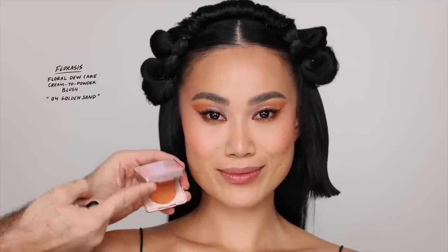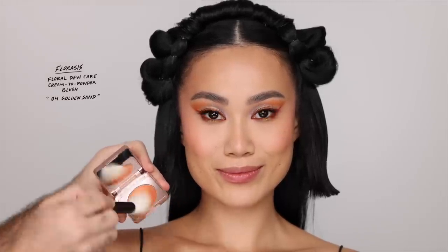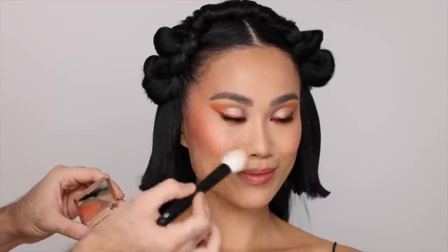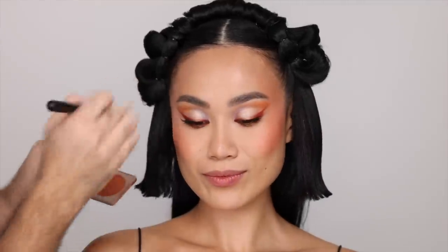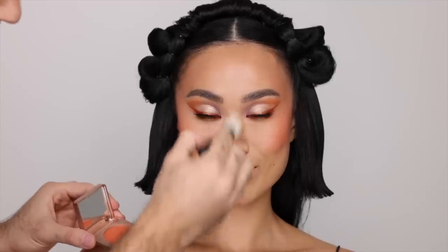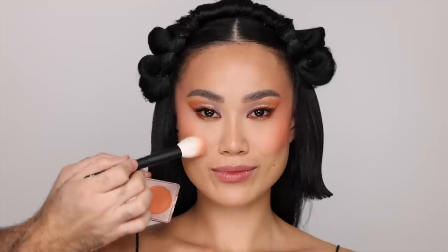Then for my third blush, I'm going to be taking this really beautiful golden orange color called Golden Sand. It's not a mustard — it's an orange — and I'm putting this all over the places where I would kind of bronze. So again, this is going to act as a bronzy highlighter. In person, this really just looks so beautiful. All these colors blending into each other just create such a stunning dimension.